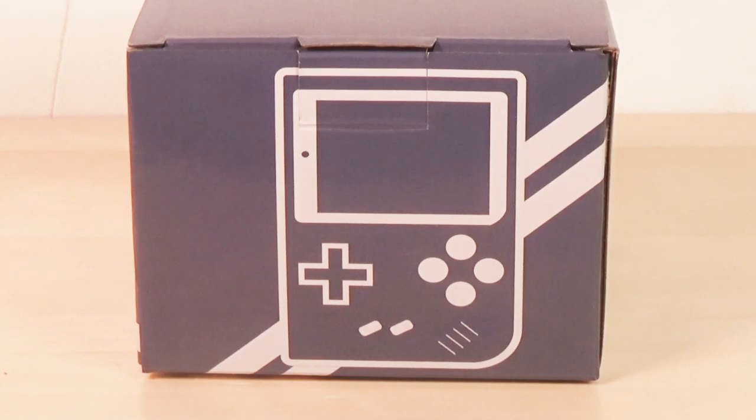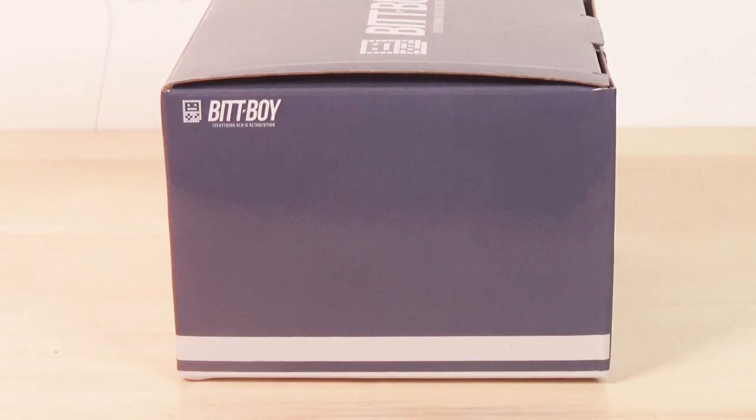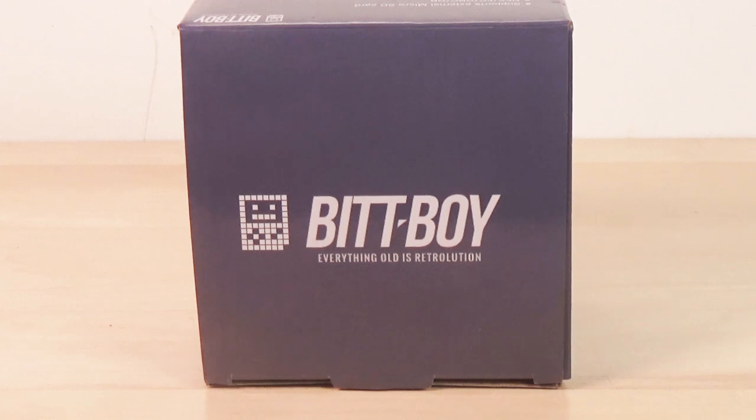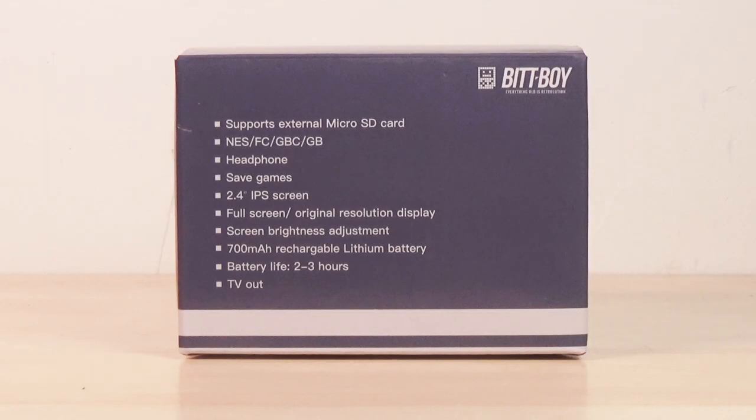Let's look at the box. This of course is the stylish front of the box. Here is the right side of the box — neat. Here is the left side — kinda boring. Here is the top of the box — BitBoy! 'Everything old is Retro-lution.' I don't know what that means, like revolution? Retro-lution? The bottom of the box is really unexciting. Supports external micro SD card — that's a big improvement over the old one which did not.